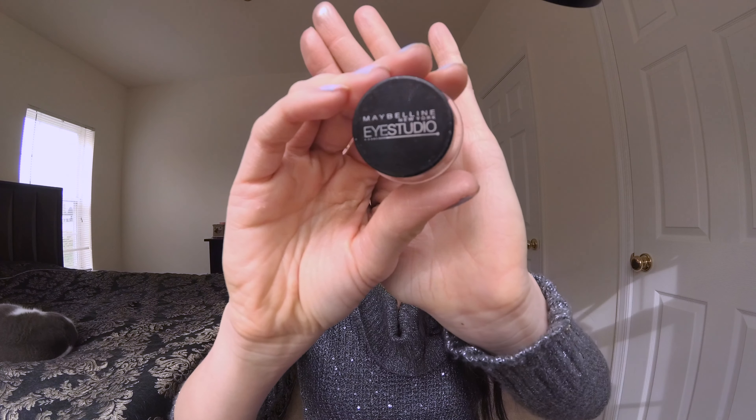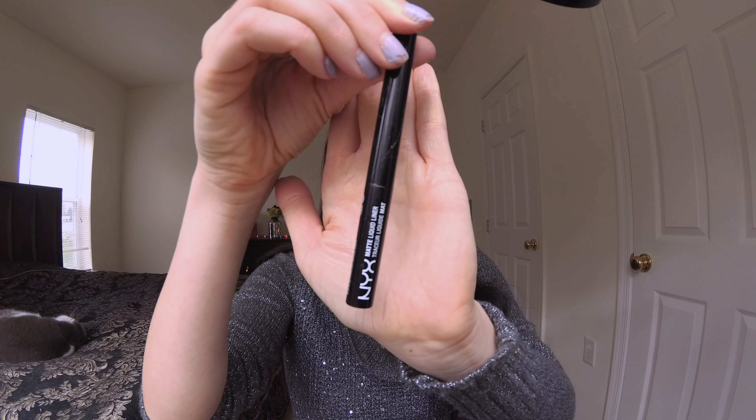I'm going in with my Maybelline gel liner — not creating a wing, just a liner on my eyelid. Then I'm going in with my NYX liquid liner and applying it on my top lash line.